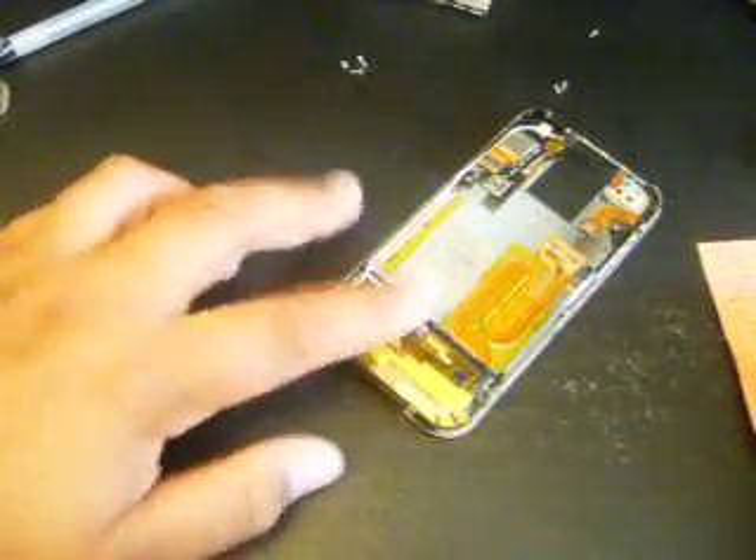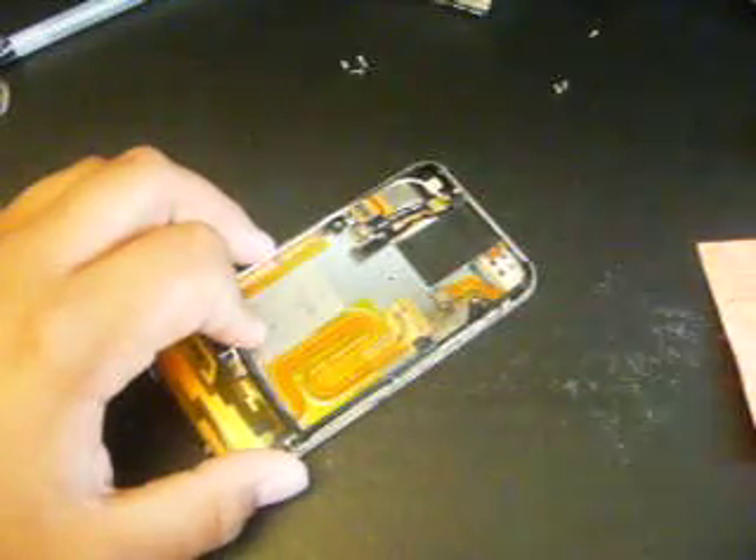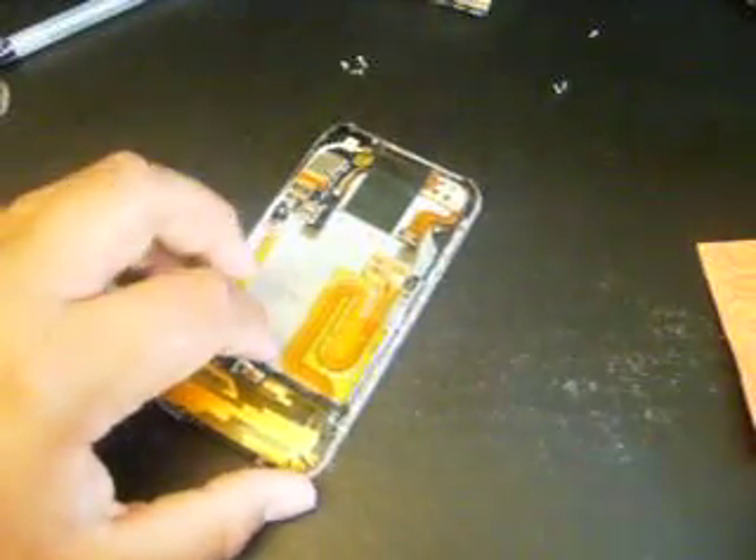Hey guys, we got the iPod Hacker here, and today we're going to reassemble the iPhone 2G first generation. So, let's do it.